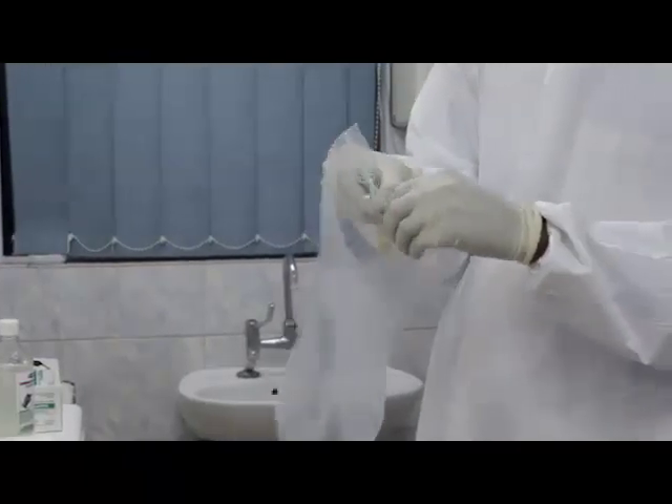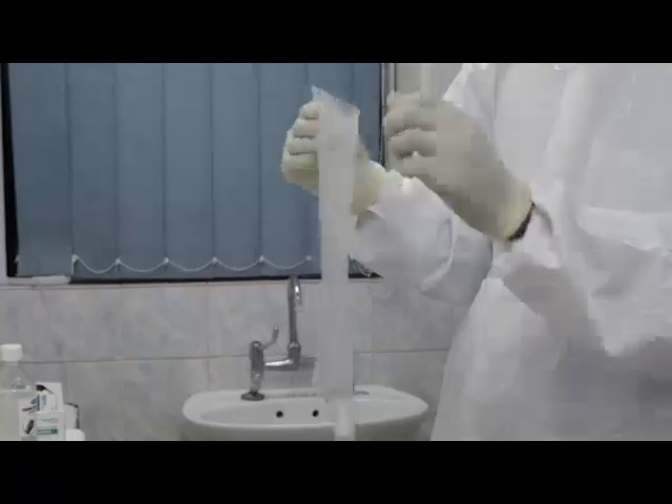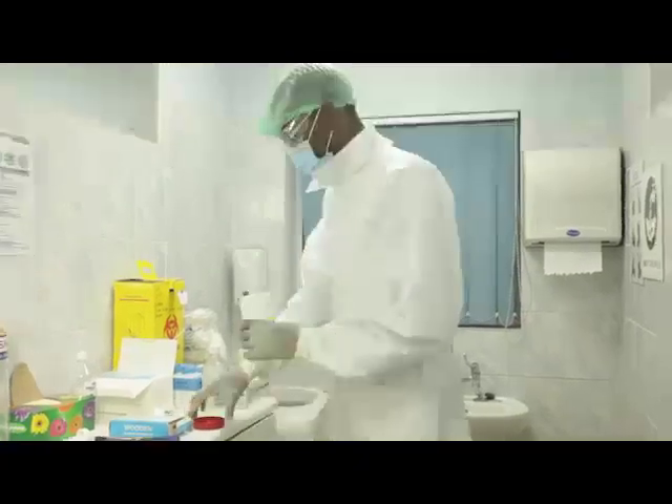Step ten, place the viral transport media vials in a ziplock plastic bag. Step eleven, place the ziplock bag with the specimen viral transport media vials into the secondary specimen container.